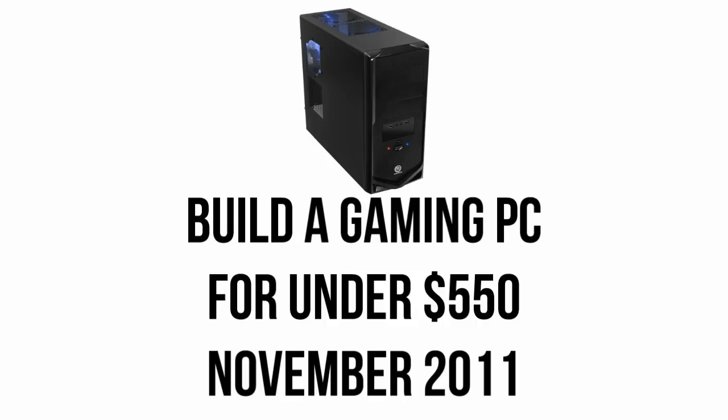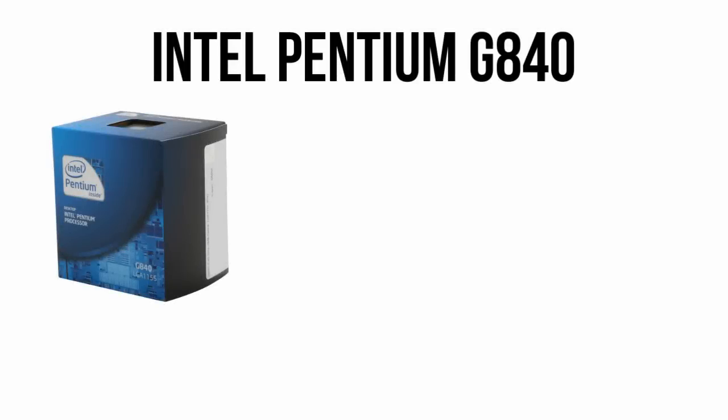You won't be able to play every game maxed at 1080p, but you will get reasonable performance in any game you throw at it. To start with, we'll be using an Intel Pentium G840.